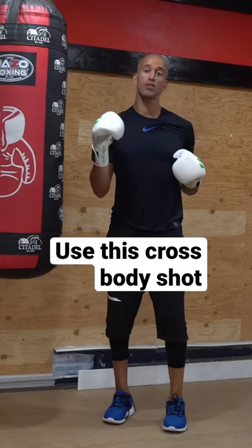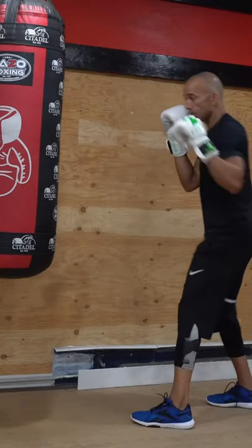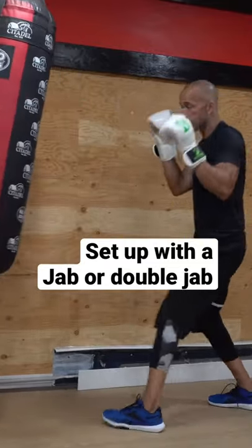If you're fighting a taller opponent, one of the shots that people don't see coming very often is the straight rear shot — a power shot to the body. You work up top, dip, and then you let that go to the body. Stay back to position.